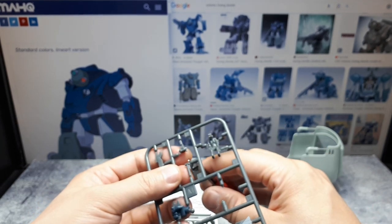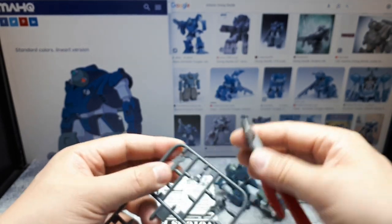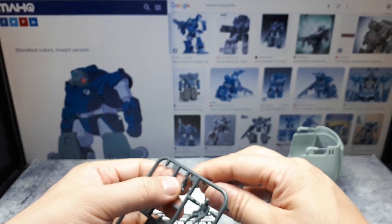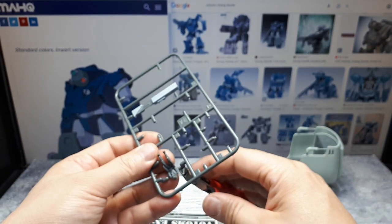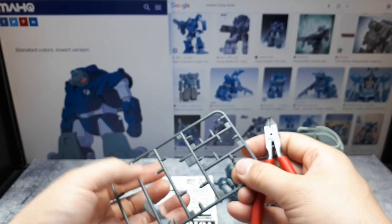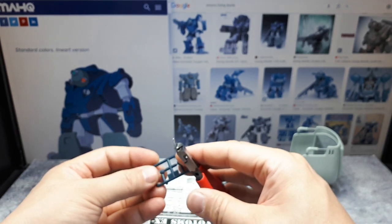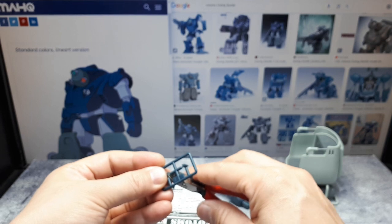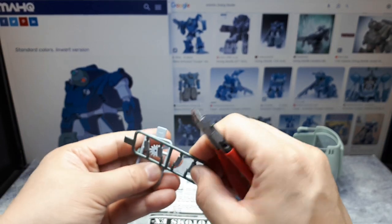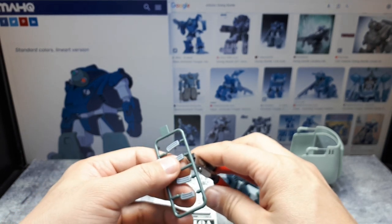One of these grips here — one's got the robot hand already molded on there, but the other one is if you want to display the gun on its own. These are magazines for the weapon, and the extra ones go into the backpack of this robot.